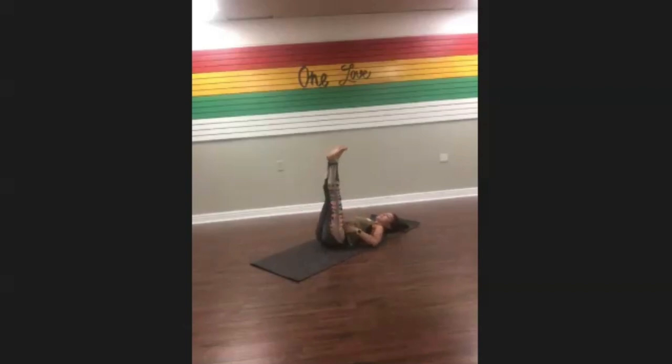Extend your legs up to the sky, arms out to your sides. This is a restorative inversion — gravity is working for you here, letting all that fresh oxygenated blood flow down into your heart, liver, and lungs. It stimulates your thyroid, it's great for your brain. Inversions are great for insomnia and, if you're ever feeling foggy or need clarity, inversions are really good for that too.